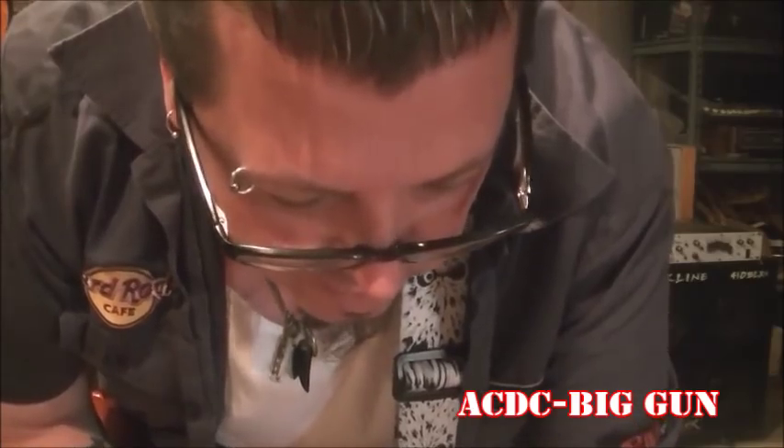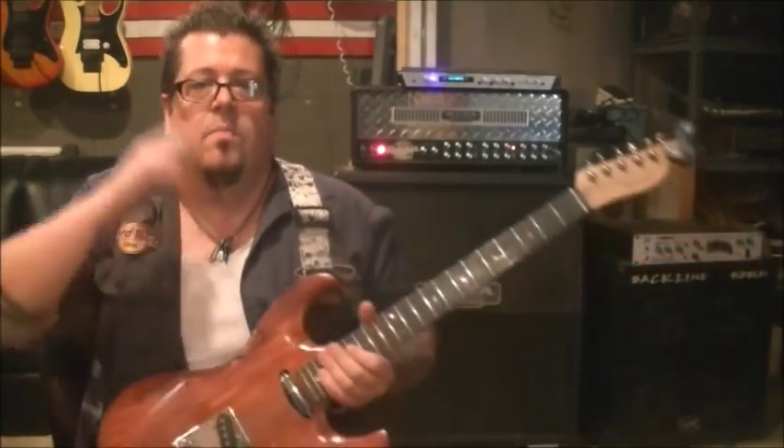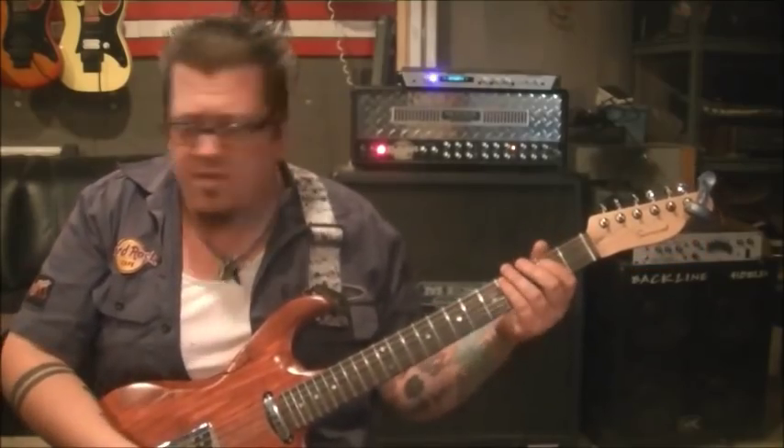AC/DC 'Big Guns' - this is per request of my subscriber Nick Myron. I get frustrated with different effects, like do I want a phaser on this? Screw it, I'm going Angus style and just plugging into my amp. I am using a little bit of reverb, tuned standard. This is an older request but here's what you're going to learn.